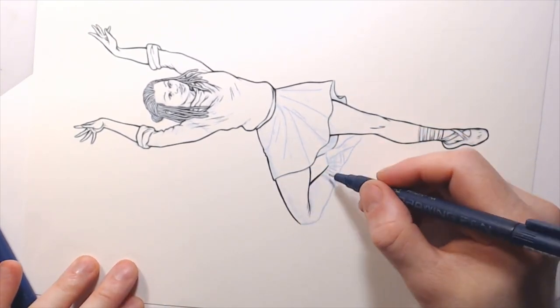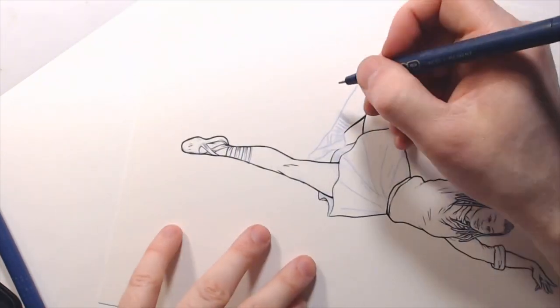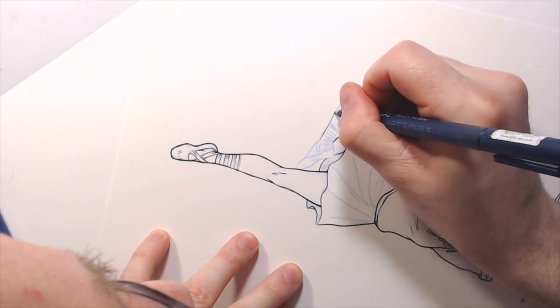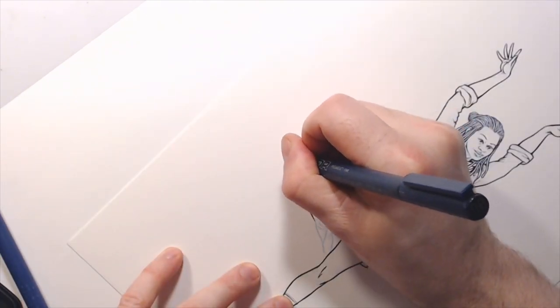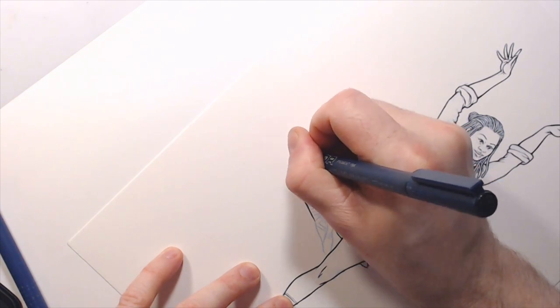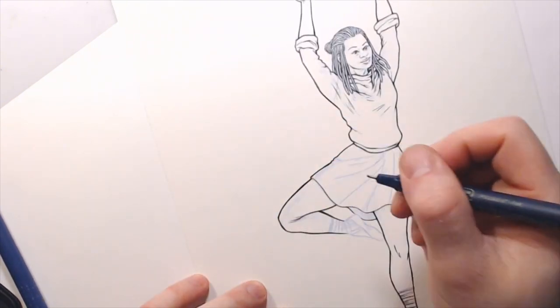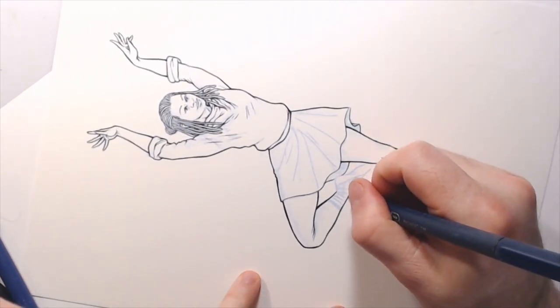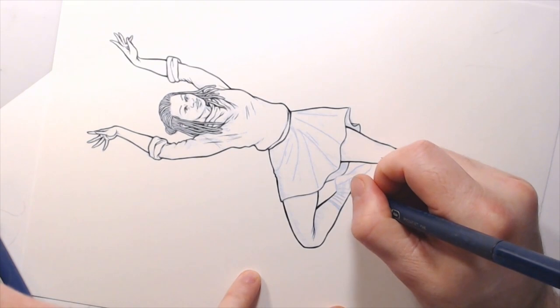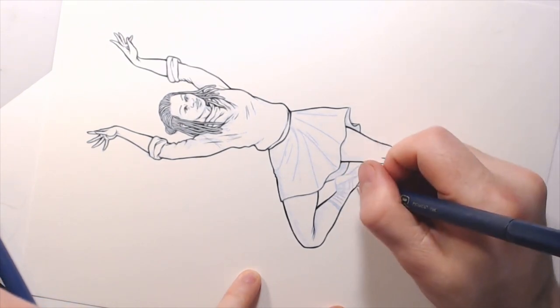This is a thinner line, thicker line, thicker line — this one is going to be a thinner one. The lighting's from this side, so the face of this knee is more in shadow, like the top of the thigh. Thick, thin, because the light's this way.